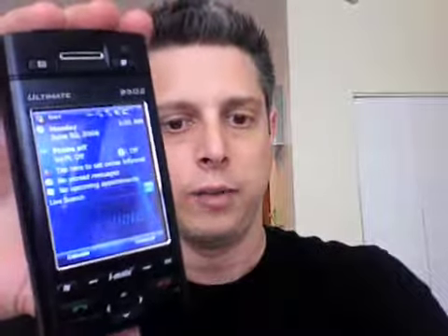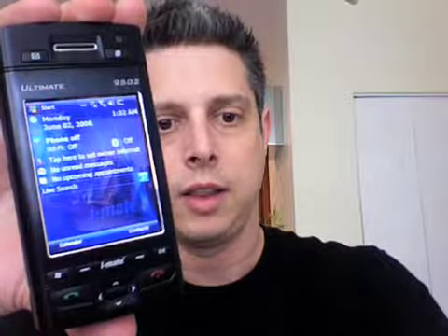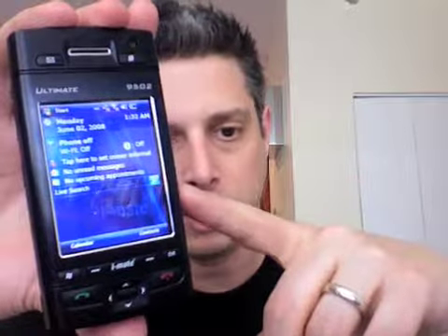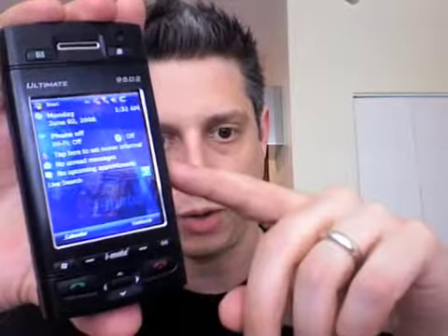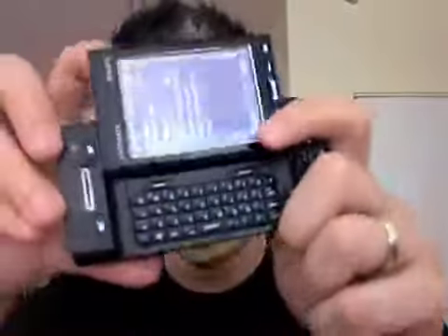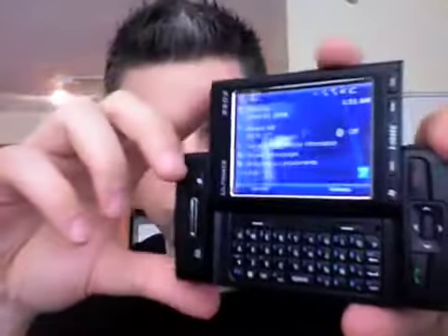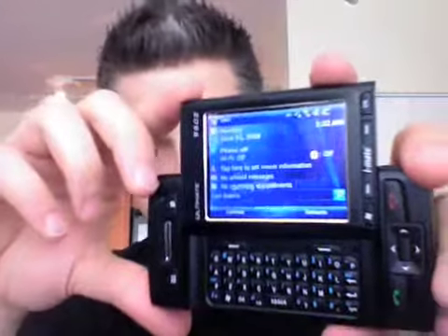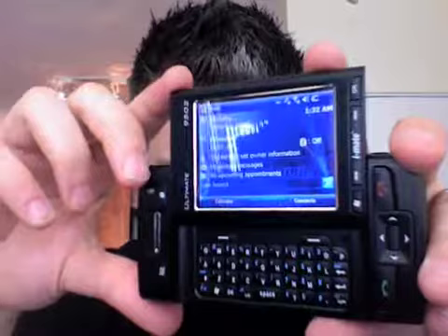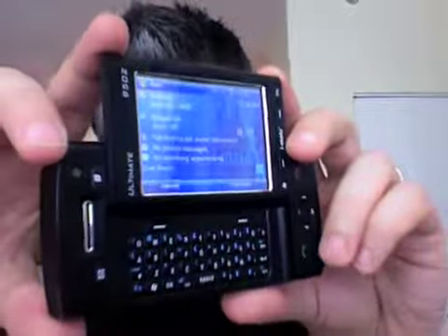On the voice side, no complaints. One thing I glossed over is the VGA resolution — it's a higher-resolution screen than other devices out there, so you get a little more screen real estate. It would probably look great if you loaded Opera 9.5 on there. Overall I'm pretty impressed with the hardware, slightly not impressed with Windows Mobile — but that's my take. If you love Windows Mobile, this is probably the device for you.